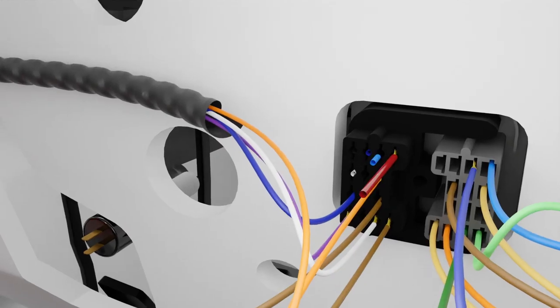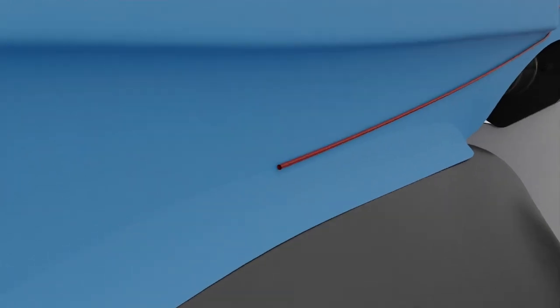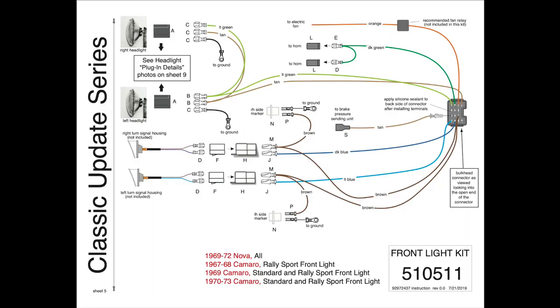Vehicles with factory heat and no air conditioning can connect the orange blower power feed wire and installation is complete. The final connection will be the red battery power wire for the fuse panel. This fuse panel feed will connect to the remaining fuse on the MegaFuse assembly. With the engine harness in place, the front light wiring can now be routed.